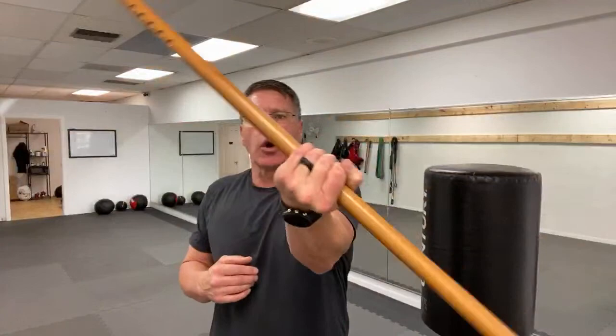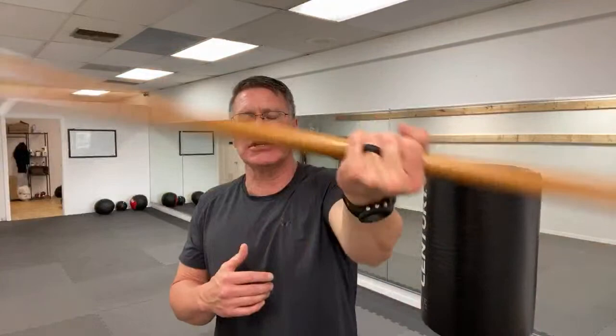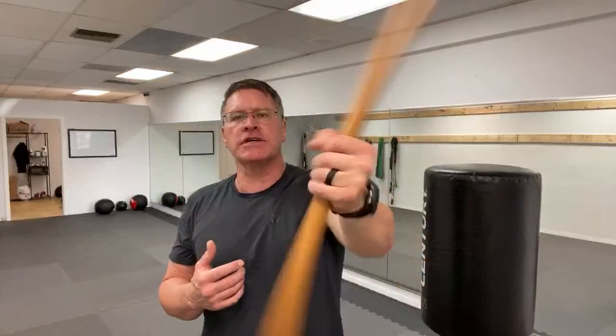One side is going to feel natural; one side is going to feel a little wonky. That's good — that means you're creating brain elasticity in your training. Anytime you fight with a martial arts style weapon or a walking stick for self-defense, you want to use both sides of the body. After you've done the warm-up for 30 seconds on each side, start to warm up smaller muscle groups with a wrist rotation — just back and forth.